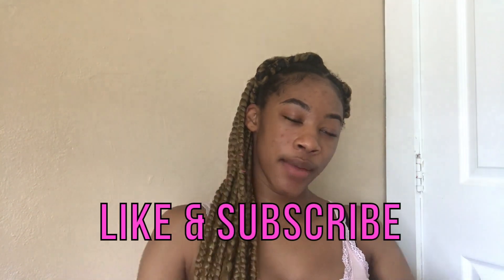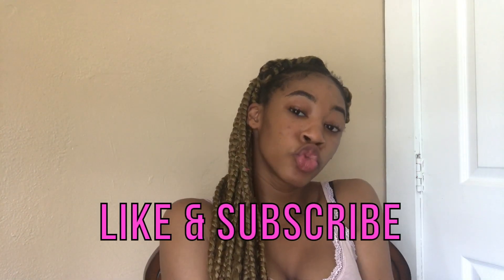Hey guys, welcome back to my channel. Today I'm going to be doing a baby hair tutorial, basically showing you guys how I get my edges to be snatched like this. If you're liking the way my edges are looking right now, stay tuned because I'm going to show you exactly how I achieve this look. Before we get into the video, do not forget to like and subscribe to my channel.